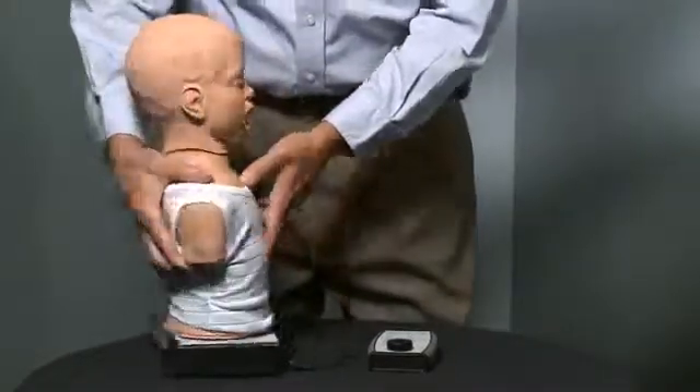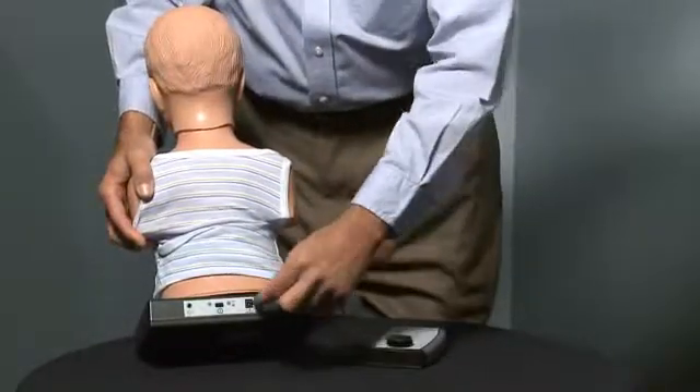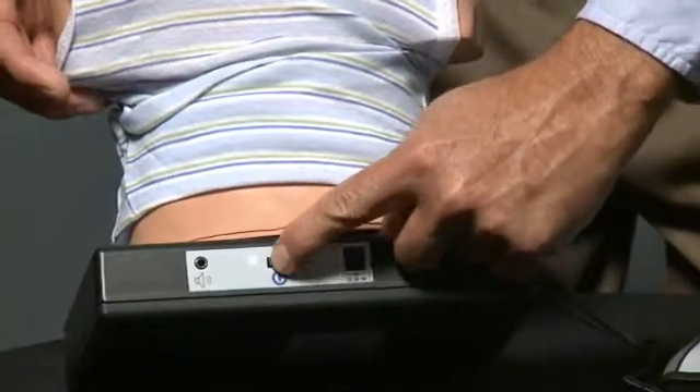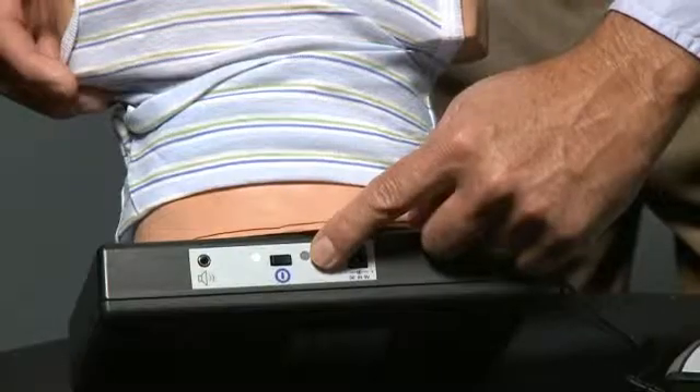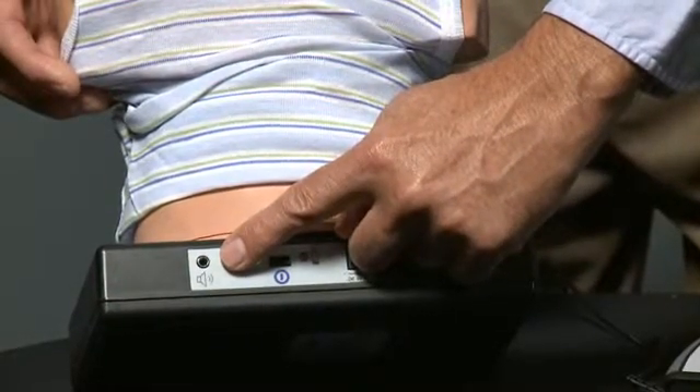Let me start by showing you where to hook up the battery and power supply for these units. The child itself is operable from battery, but you can also plug in a 110 power supply to the back. Once on and the batteries are charged, hit the power button to turn it on and the green light comes on. There is also a speaker jack on the back so that you can broadcast sounds to the class.